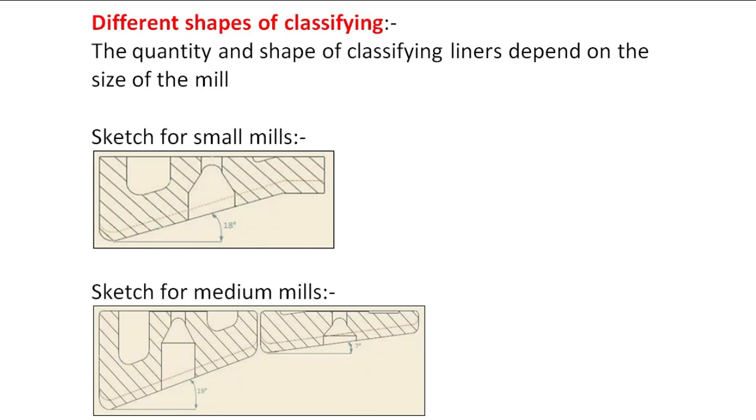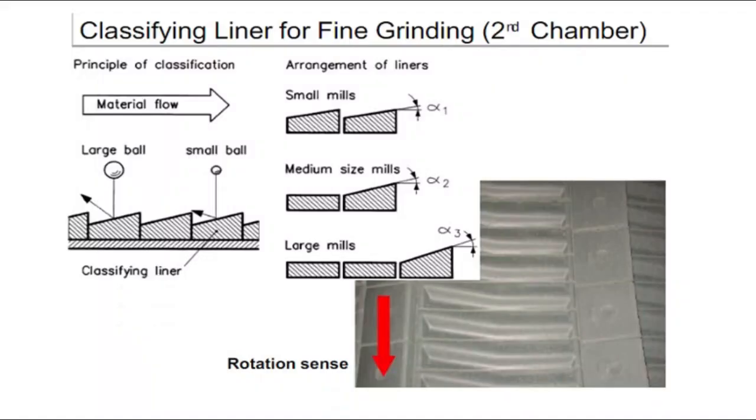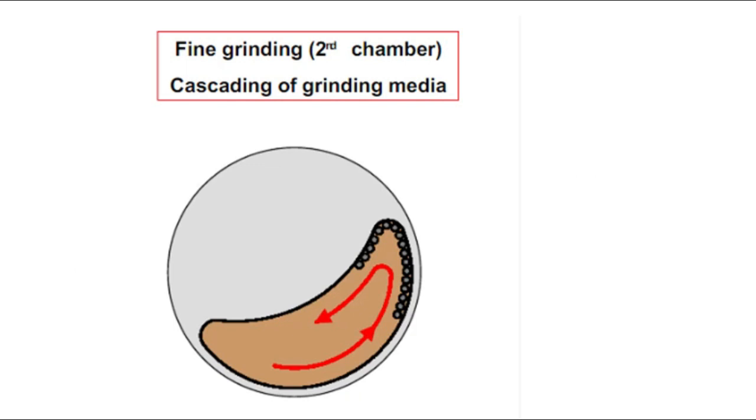To avoid this, classification liners were developed. If you see in the picture, material flow is in the right direction and balls move in the backward direction after hitting the liners. You can see the degree of small balls, medium size balls, and large balls — one, two, and three. The degree is very important for classifying the balls. As the degree reduces, classification will also reduce. So check the degree so that you get good classification, and production rate will be maintained.